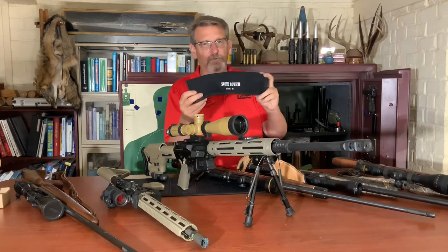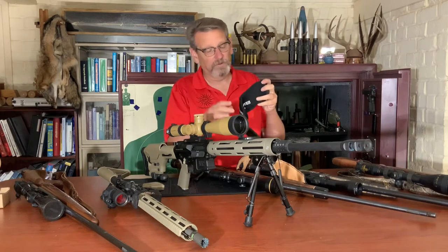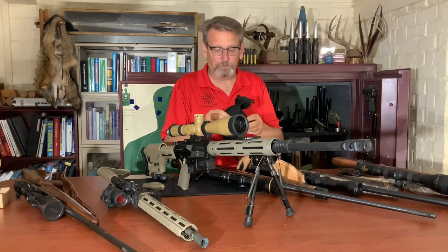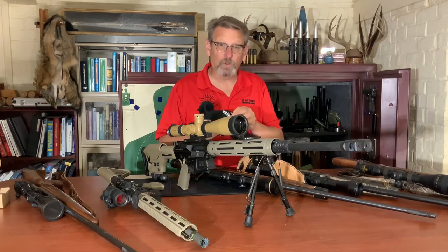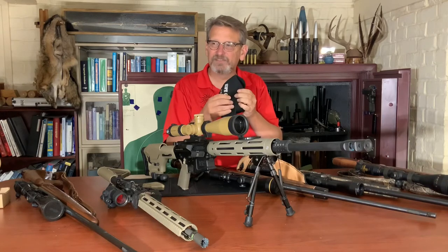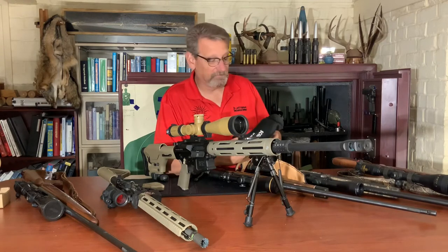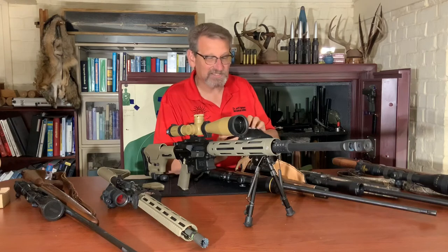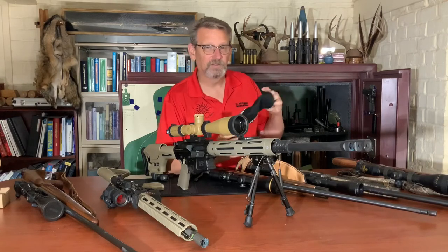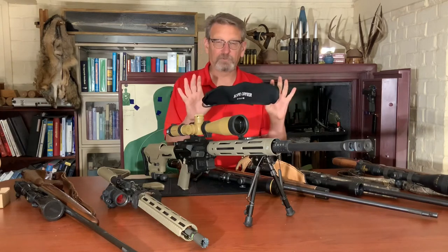One of these covers is going to do both things — protect my scope from both dust and from impact. This is a pretty heavy neoprene material, about a quarter inch thick, very spongy. It's the exact same neoprene you'd find in neoprene waders — the same thickness, probably the same material, and it smells the same. It's a rubber with a fabric covering over it, and it's elastic and stretchy. This probably stretches three or four inches.